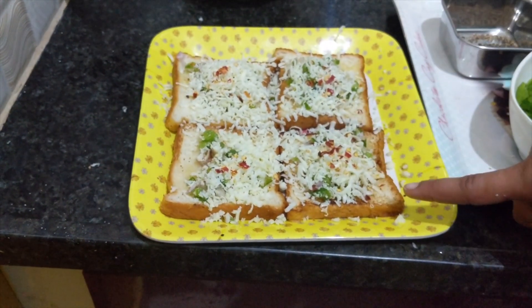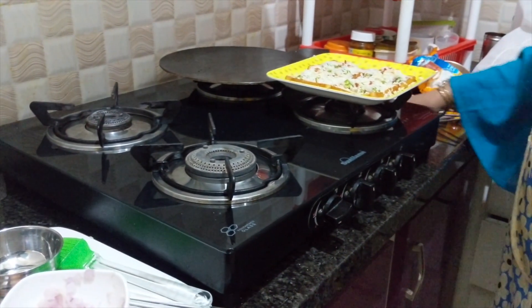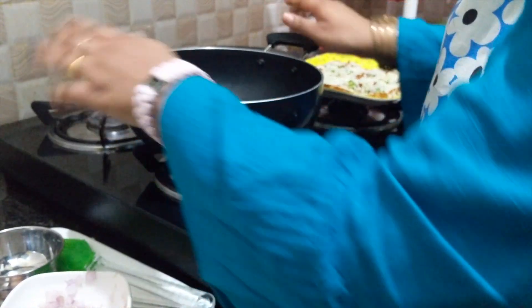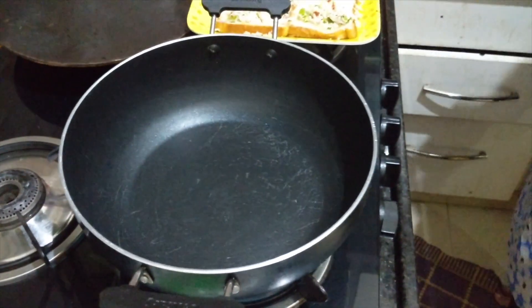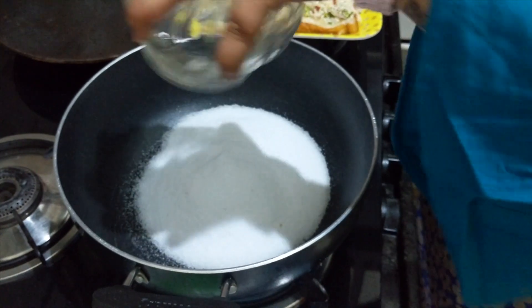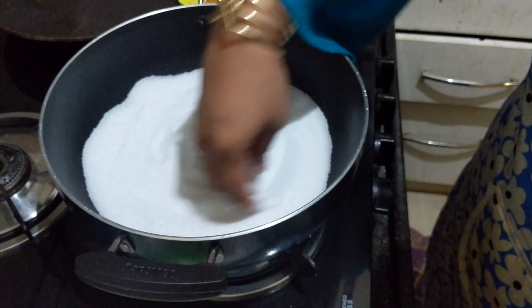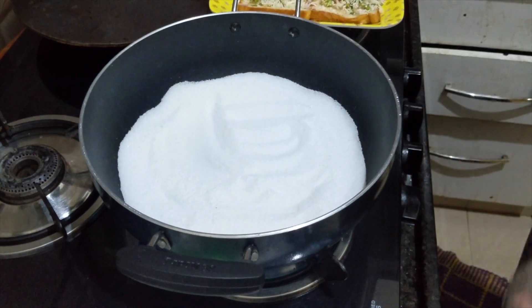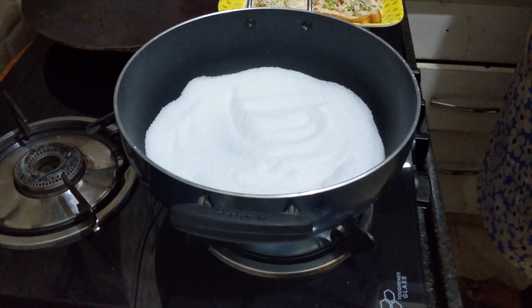I am going to grate the cheese with a light sprinkle of chili flakes. I am going to grate the cheese toast. I will spread the salt on the top.